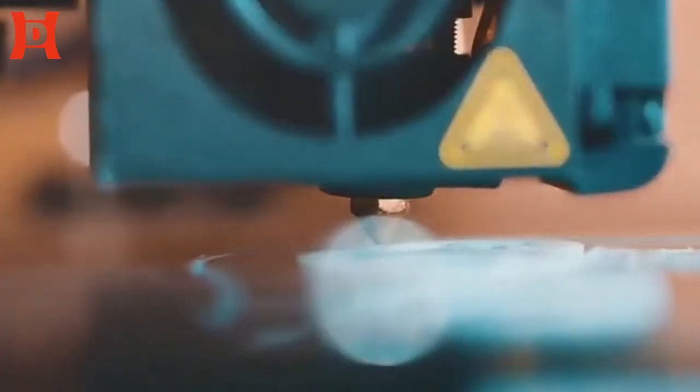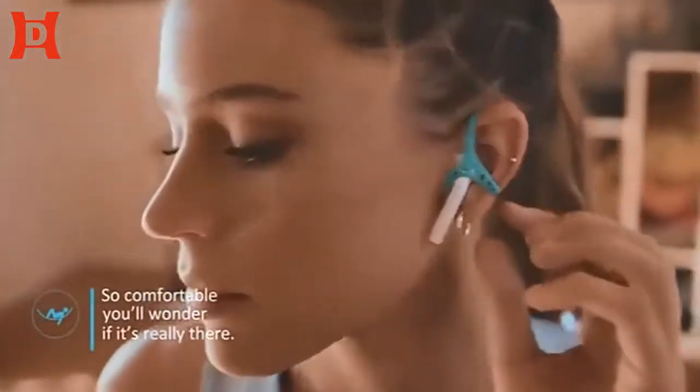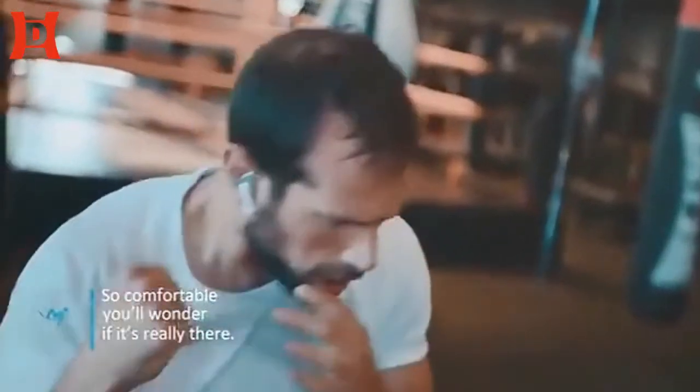KeyPods uses the structure of your ear to perfectly anchor your earbud, creating a safety net. It's so comfortable, you will wonder if it's really there.